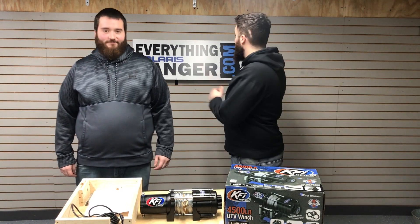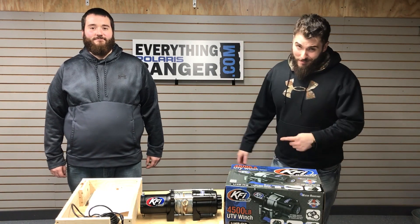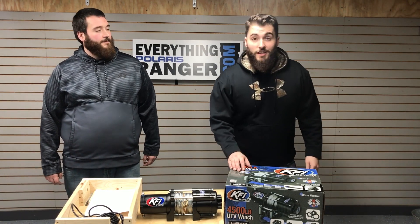Hi guys, Billy Ray here with Bill from EverythingPlayersAndy.com. Now you guys stuck in the mud over here like Bill, but let me tell you what — get your rig out of Dodge with this KFI 4,500 pound winch.